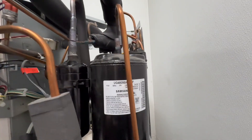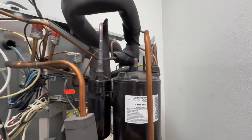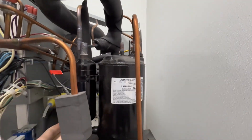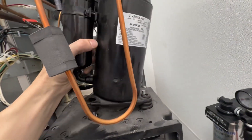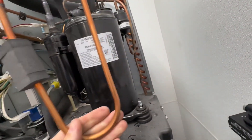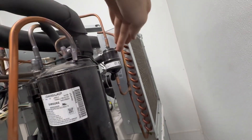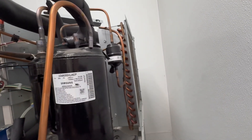My compressor has been desoldered — this connection is disconnected as well as this one in the back. You just push that out of the way and then you can grab your compressor. You probably need two hands to do this, but as you can see it's nice and loose and ready to come out. I'll remove the compressor and get it out of the way so I can get nice clear clean access to my filter dryer, and then we're going to do the filter dryer.